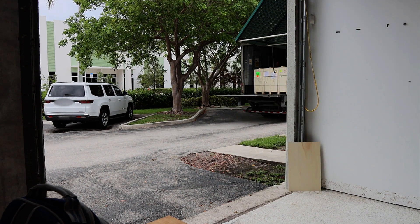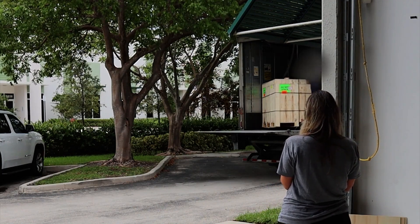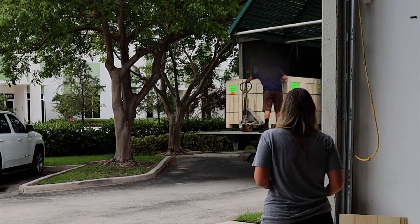Thankfully, I mean, I had to leave to go get my kids, but thankfully the delivery guy was very kind and he waited for me. So just be ready for the day that your laser arrives for shipping times to fluctuate. I know it can be inconvenient, but it's just the way things go sometimes.